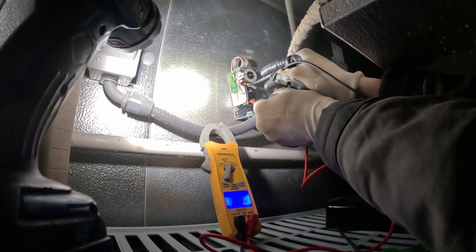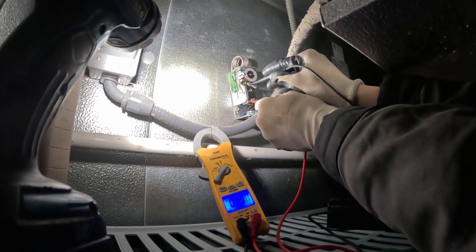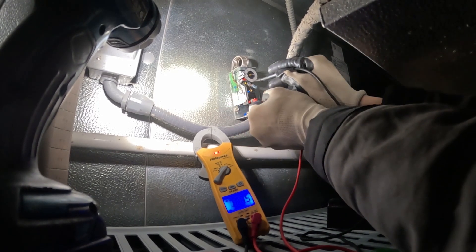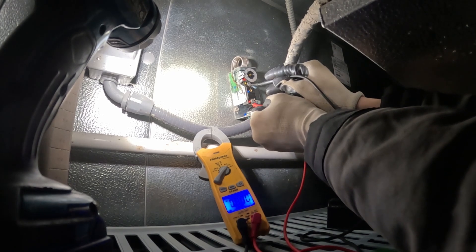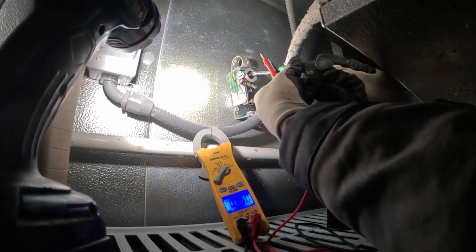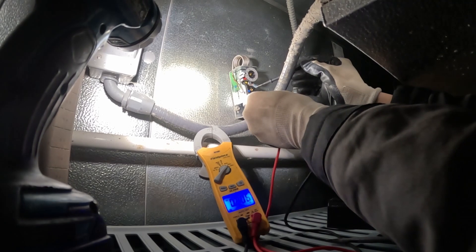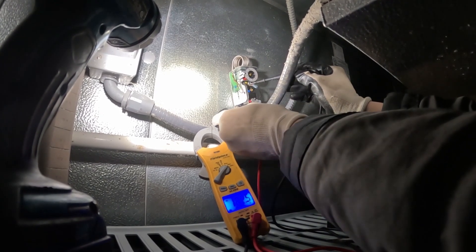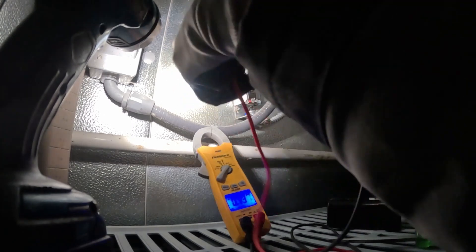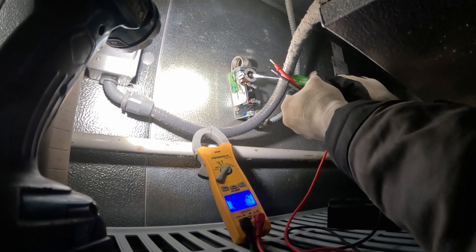Checking here to here — looks like we're getting nothing. 145 there, 122 there, zero there. So this switch right here is actually closed. We can also double-check that by turning it up until we hear it click — there, I just heard it click. So now we'll get 115. Yep, 122 across there, nothing on this side, and 120 on that side. So we know the thermostat is working. Let's turn that back to about 35 where it was.